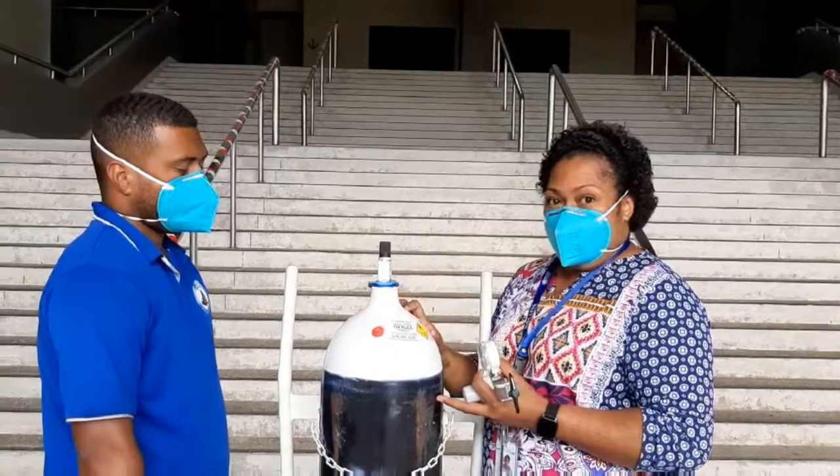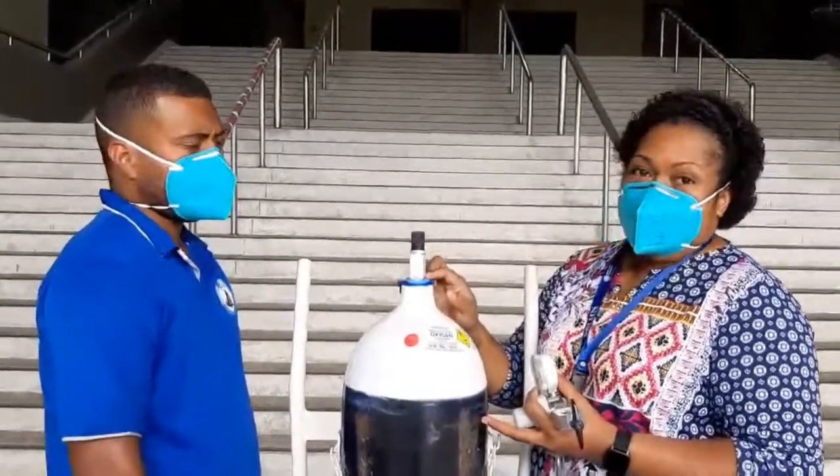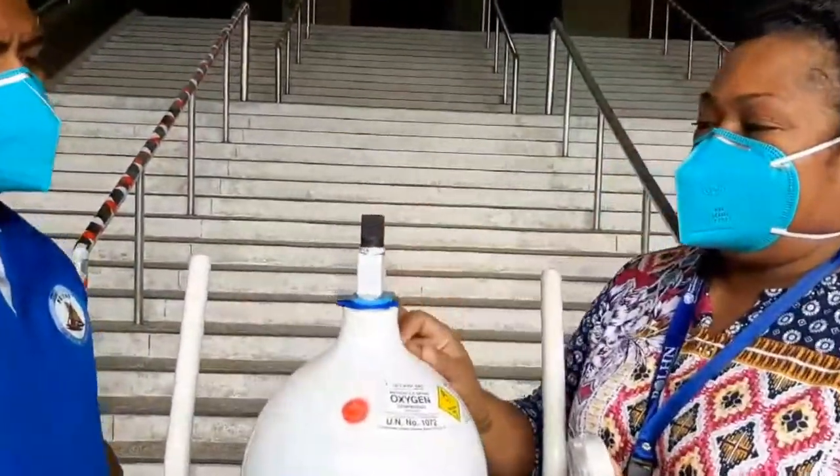This is a new oxygen cylinder, so we'll need to first remove the seal, and you can do that by pulling it up.